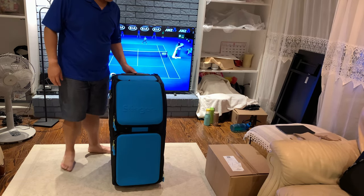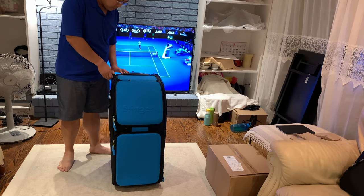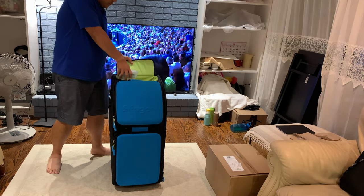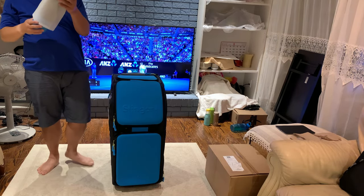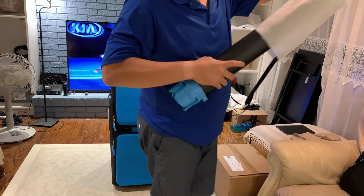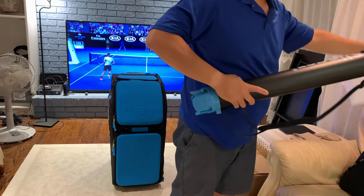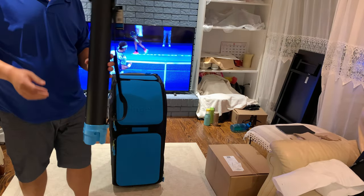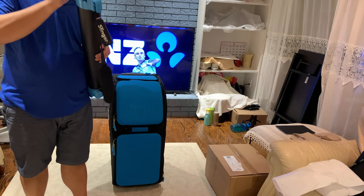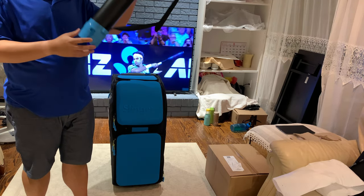Once I put in the balls I can also move around quite easily so I can go to the court, book a court at my club, and start practicing. By the way, the background video is my two idols — Federer and Nadal — competing in the Australian Open. Maybe that's the best background to show while I'm unpacking my new tennis buddy.